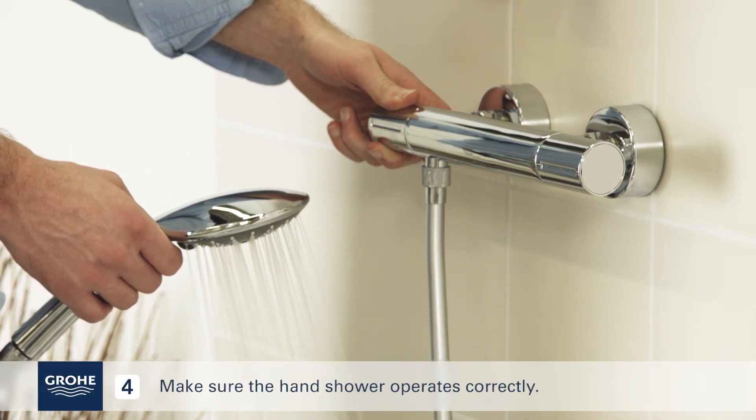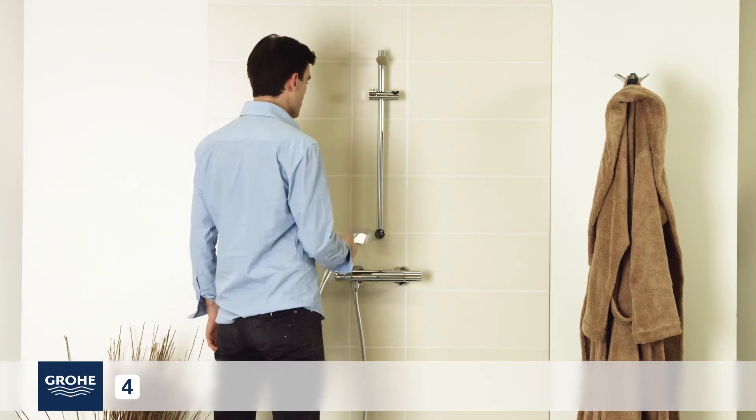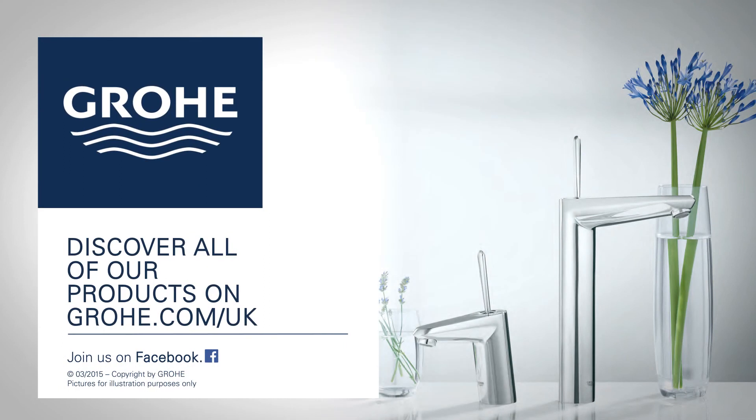Make sure the hand shower operates correctly. For more information, visit grøy.com/UK.